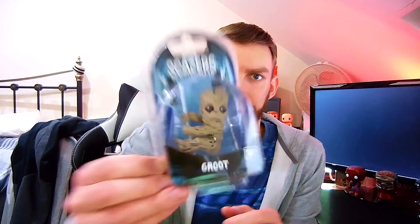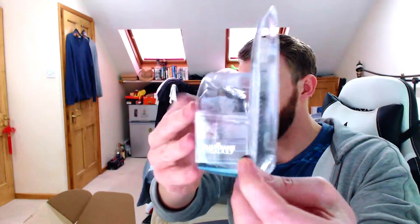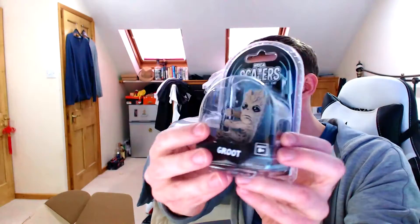I had one of those alien scalers before, a Xenomorph scaler. This is a Groot — you attach it to things, why not? I really like Groot. I'm trying to think what I could attach it to though. It's a bit heavy for that I think. I could attach it to my mic cord. I don't know — I think I'll give it away, just because I can't really think of anything to attach it to. So if you're subscribed and you comment, you can get that. Which is pretty cool.